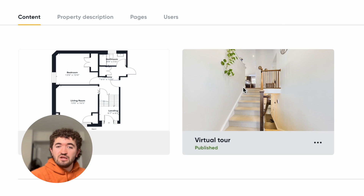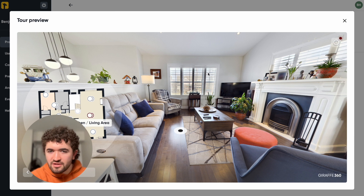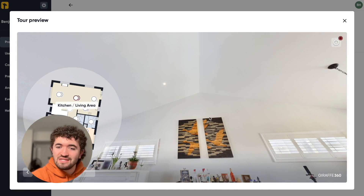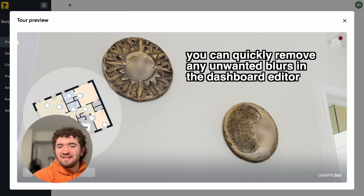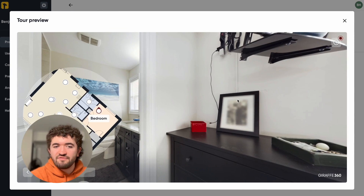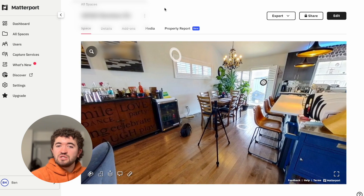Moving over to the Giraffe 360 dashboard — it is night and day. Just off the bat it's a lot nicer. You're getting to see outside a bit, and while the windows have a slightly janky HDR look, you are getting more dynamic range and the whites on the walls are more white. In the bathroom there's no reflection — it removes it automatically. It also automatically blurs out faces. There's a mini map for navigation. It just looks a lot more bright and welcoming. The resolution is a lot higher — it's a very high quality looking virtual tour. That's not to say Matterport is bad, it's just not as good as this.